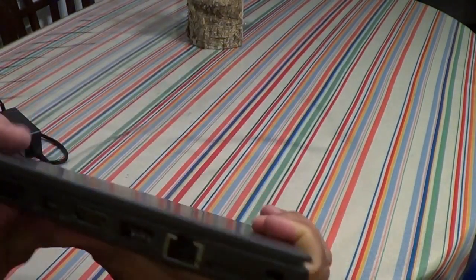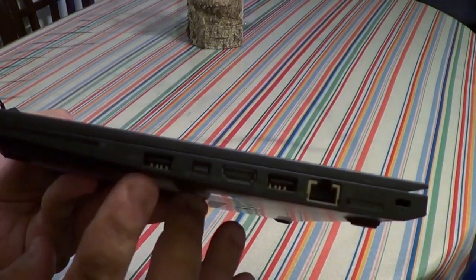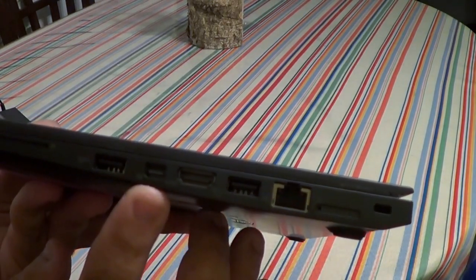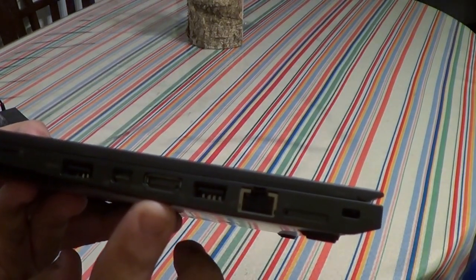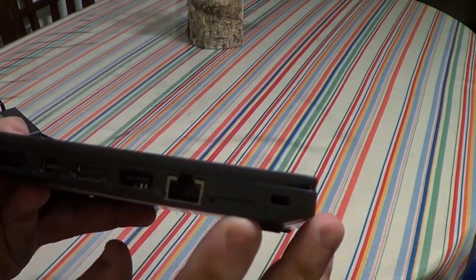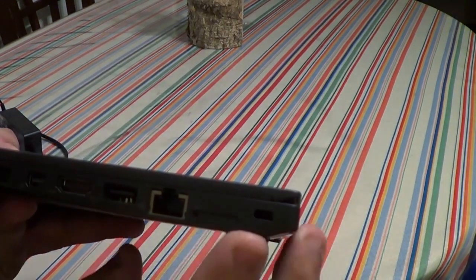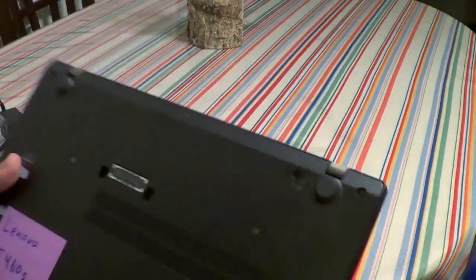On the other side there's a smart card reader — again, this is a business laptop so you'd expect that. There's another USB 3.0 port, a Mini DisplayPort, and HDMI, which is nice especially if you're connecting to a projector. There's also another USB 3.0 port, Ethernet, and if your model supports it, a SIM card slot for cellular service, plus a Kensington lock slot.